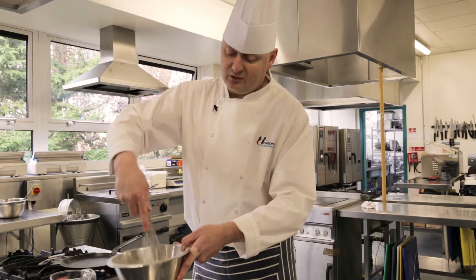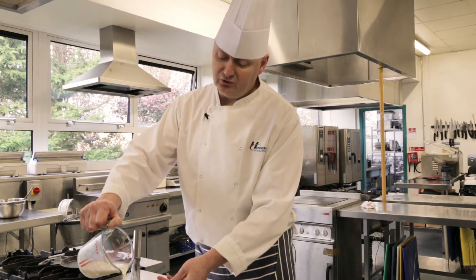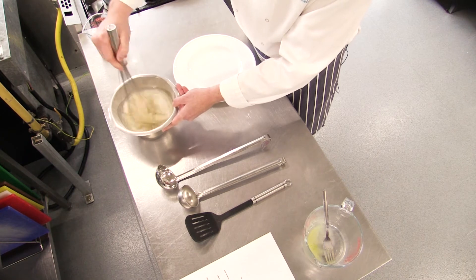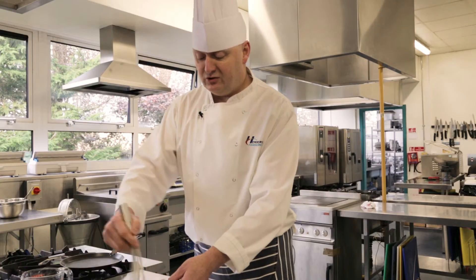If you can see that there, that's quite thick still, so I'm going to add another little touch of milk in just to dilute that batter. With pancakes, you can serve them as they are, or with a squeeze of lemon and some butter.